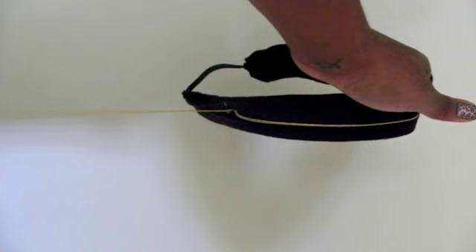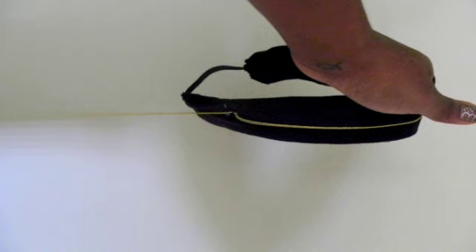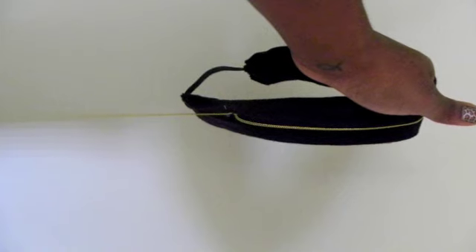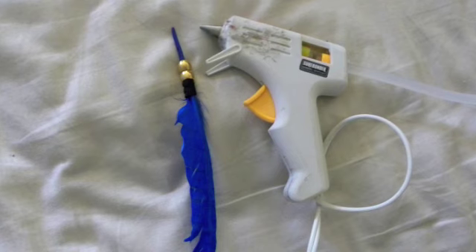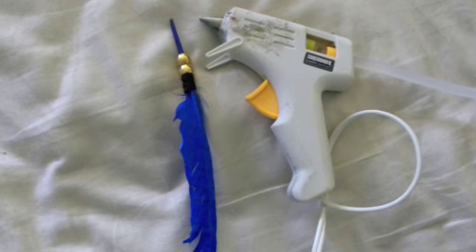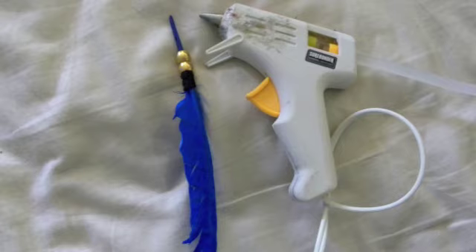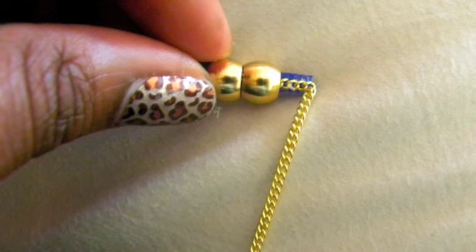This is what the finished product of the headband looks like. What you want to do is take the chain and sew it to both ends, leaving one side free so it has a little room to dangle and have some movement to it. Then use your glue gun and stack the beads on top of your feather. I took a little piece of fabric and glued it to the base of the feather so the beads wouldn't go past there.